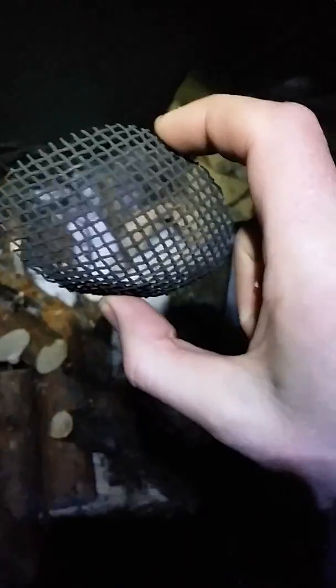The flue — sorry, the spark arrester — kept getting blocked. I don't know if you can see the little bits of ash on it, but it was totally clogged. I literally cleaned it out and about two or three minutes later it was completely clogged again, so I had to take it out. I just hope no sparks land on the tent and put holes in it.